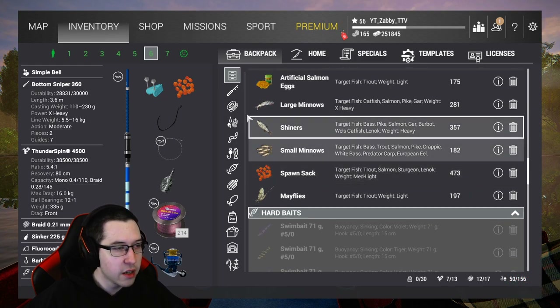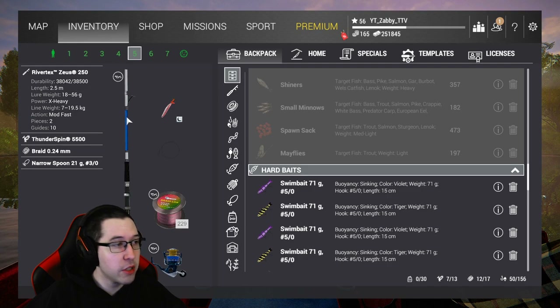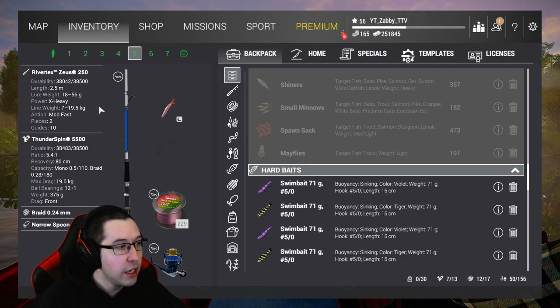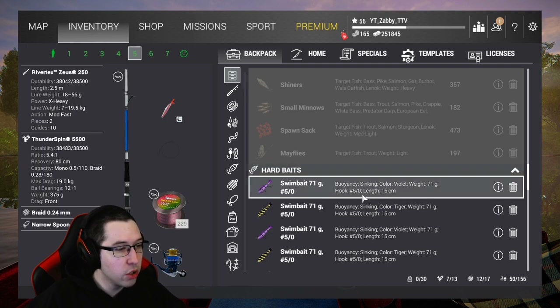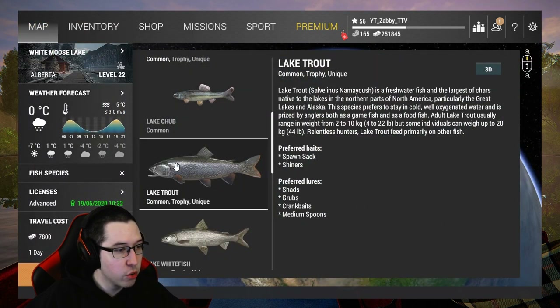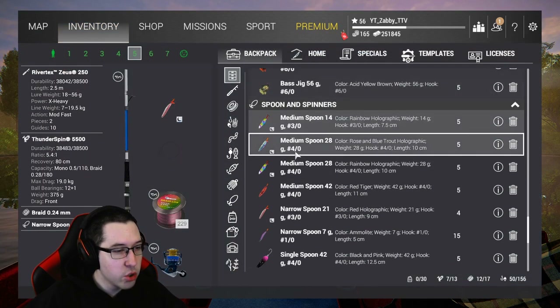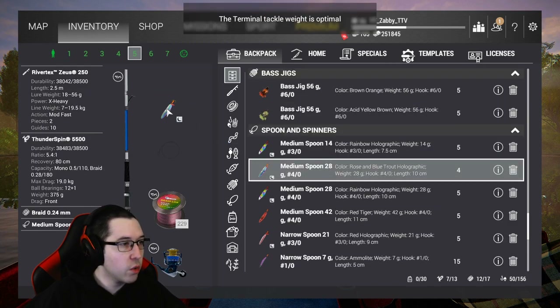You can use 3-0 or 4-0 hooks - it just depends on what you want to do. I'm going to be using spawn sack; if you don't have spawn sack, shiners or large minnows will work. For a lure setup, I'm going to be using the River Tech Zeus 250, which is a 19.5 kilogram spinning rod, with a 21 gram narrow spoon and a 3-0 hook. If you go look at the lake trout in the fish species menu, they like shads, grubs, and crankbaits - feel free to use whatever you want.